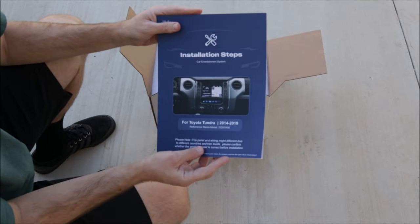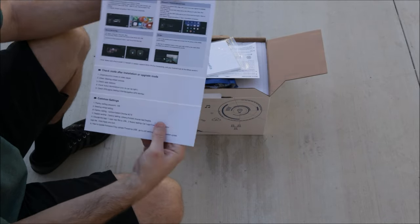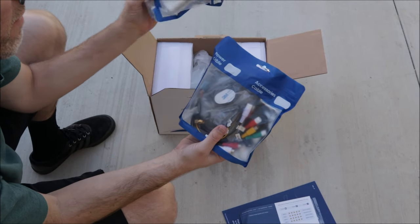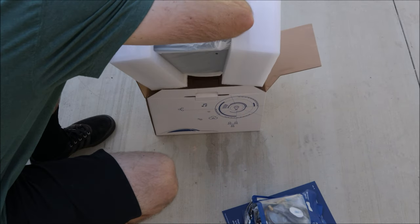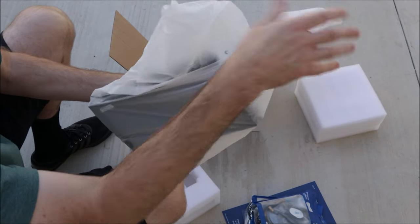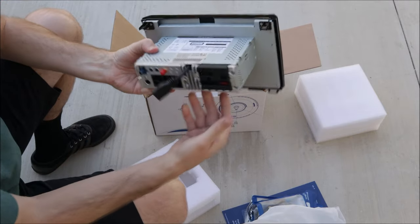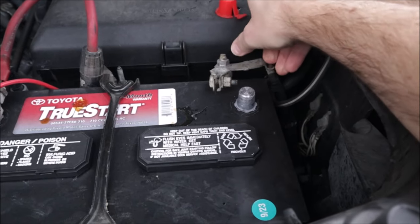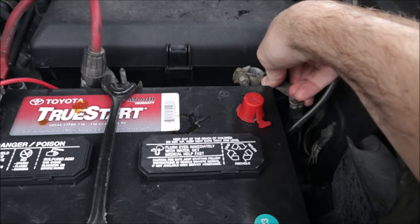We have a quick installation guide with all the harnesses, all the accessories, where they should go, how to pull out your old unit, a more detailed instruction manual, warranty card, quite a bit of cables and accessories, and the unit itself. Be sure to disconnect the battery and then put something there where it won't accidentally touch the terminal.